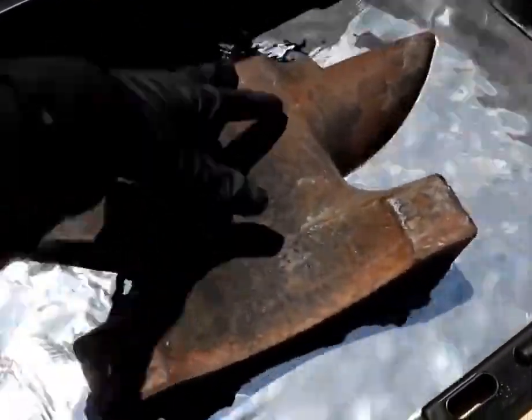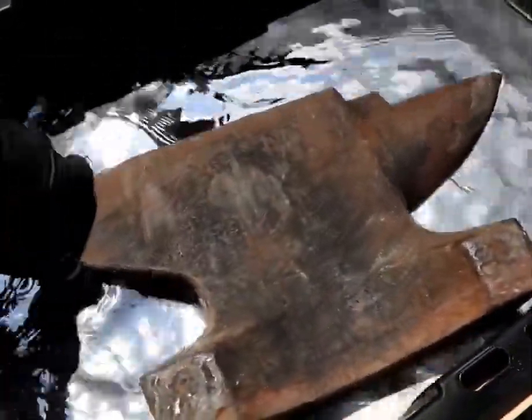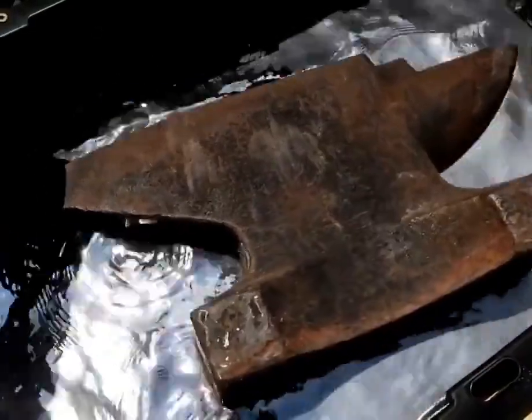The iron anvil floats because mercury has a density nearly twice that of iron. In fact, due to the density ratios, the iron actually floats better than wood does in water.